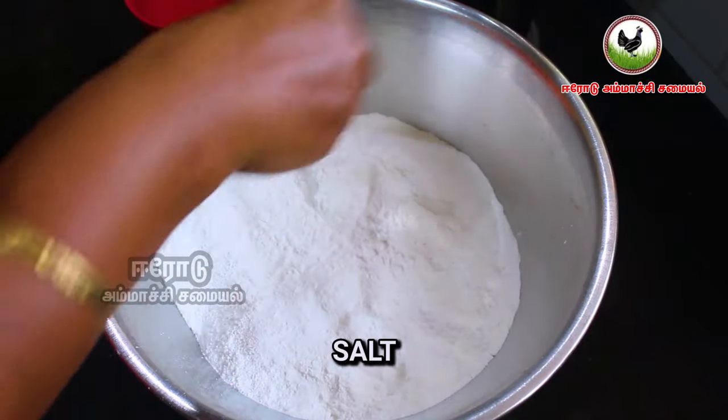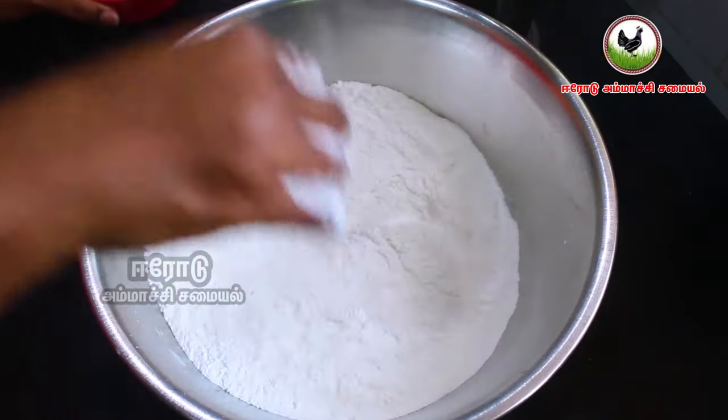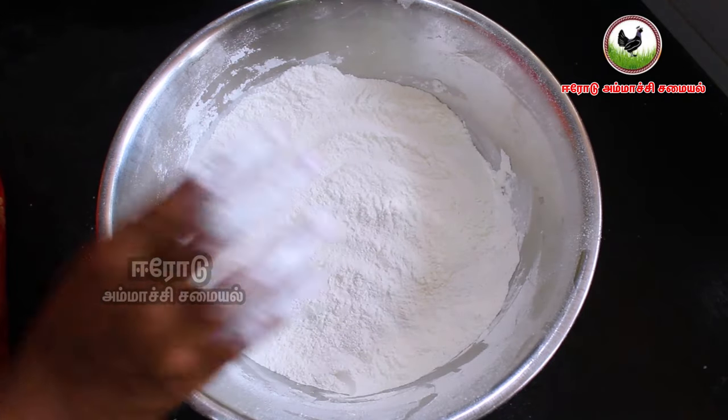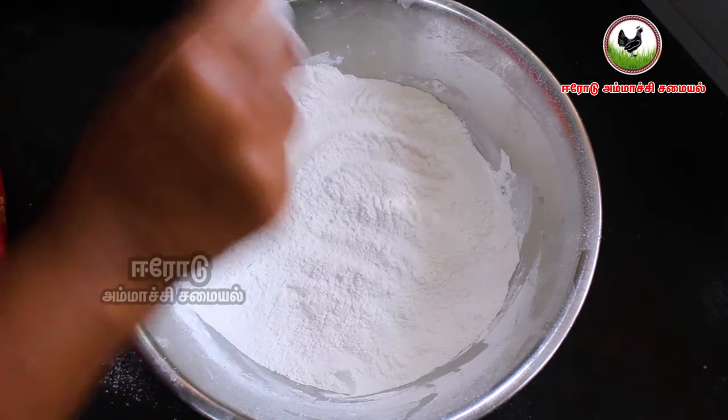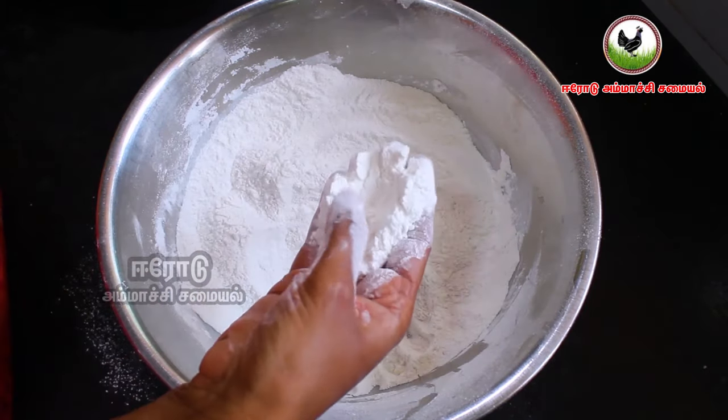Add in the bowl. If you have a little bit of water, you will have a little bit of water. Now we will have a nice water.